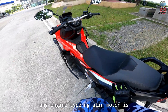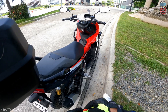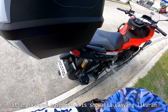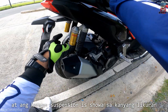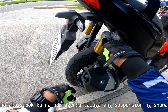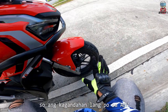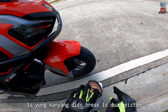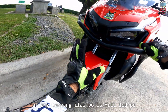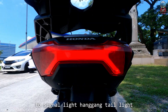Ang engine type po ng ating motor is 4-stroke single overhead cam. At meron po siyang oil-cooled. So 2-valve lang po ang ating motor. Tapos disc brake po sa likuran pero non-ABS. At ang kanyang suspension is Showa sa likuran — very good talaga ito sa pag-rides. Nasubukan ko na, maganda talaga yung suspension na Showa. Pati sa harapan is Showa rin. Ang paganda pa lang sa ADB is yung kanyang disc brake is double piston. At ang kanyang ilaw po is full LED — from headlight to signal light hanggang taillight.